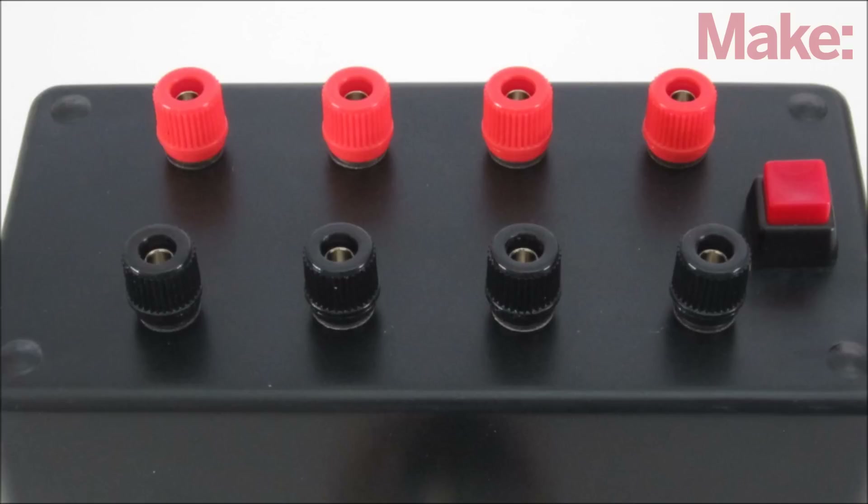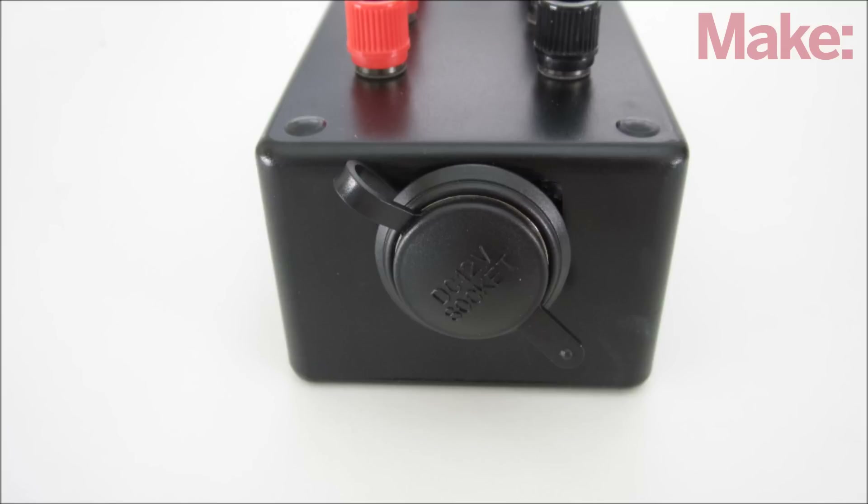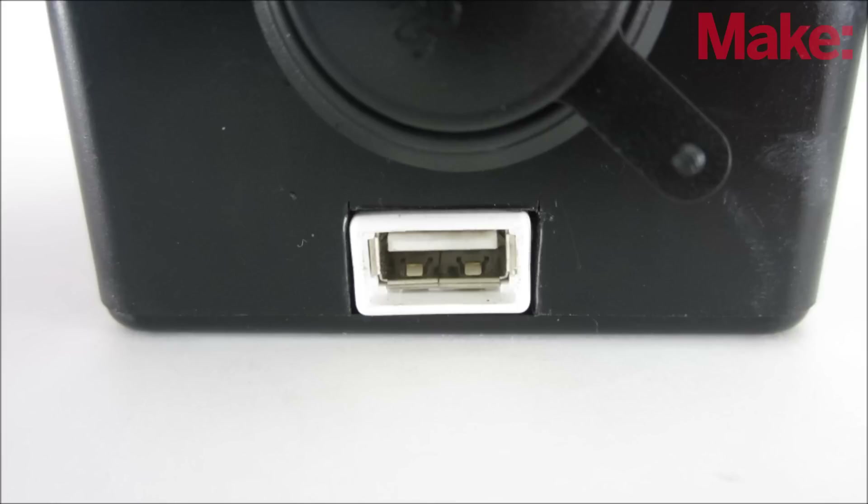In addition to the four pairs of output terminals, you can also add other connectors. You can add a 12-volt DC power outlet by connecting to the 12-volt terminals, or you can add a USB outlet by connecting to the 5-volt terminals.